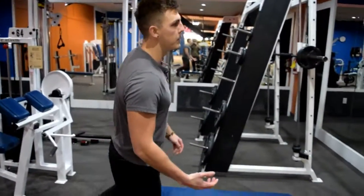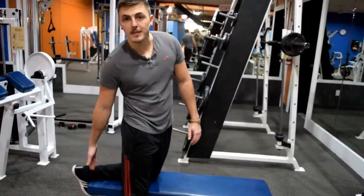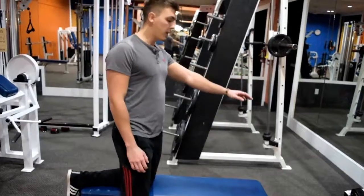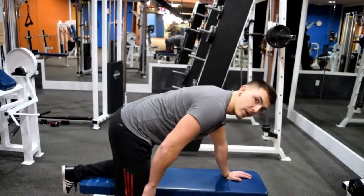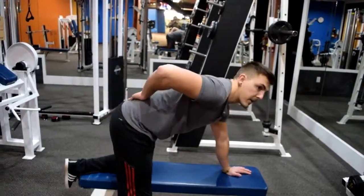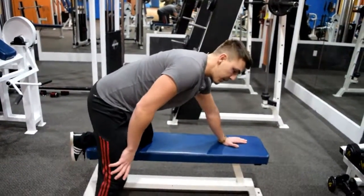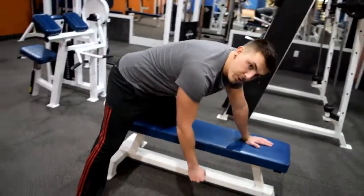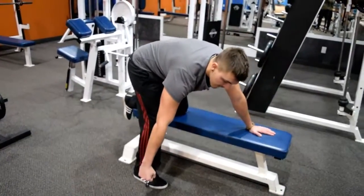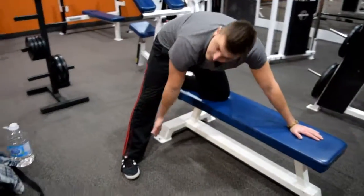The third exercise I'm going to show you guys is bent over dumbbell rows. If I'm working out the right side of my back, I'm going to put my left leg on the pad like this, so my foot is right up against the edge of the pad. With my left hand, I'm going to come down on the pad, essentially perpendicular to the floor, so that my back is almost parallel to the ground. You want to keep a slight arch in your lower back, keep your core nice and tight. With my right leg, I'll put it in a position that's comfortable, but out enough where your hand is on the inside.